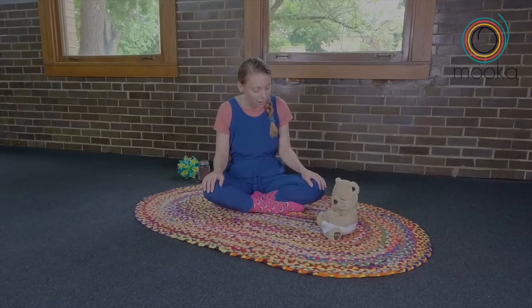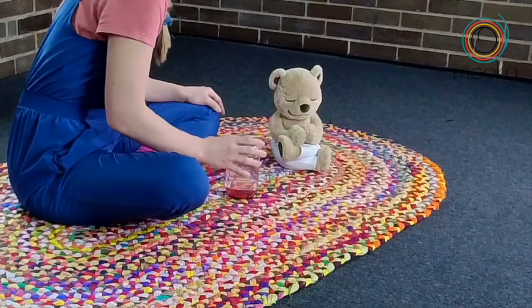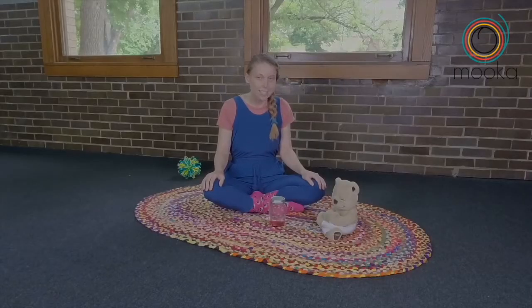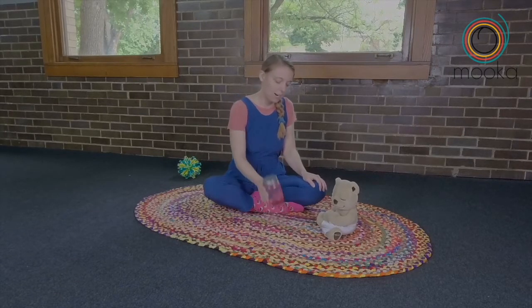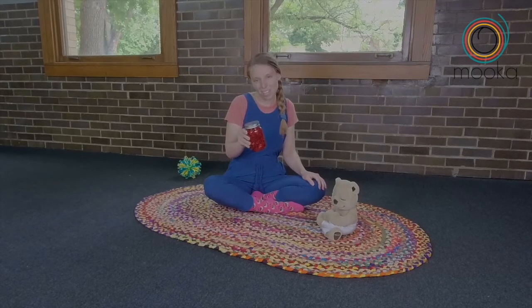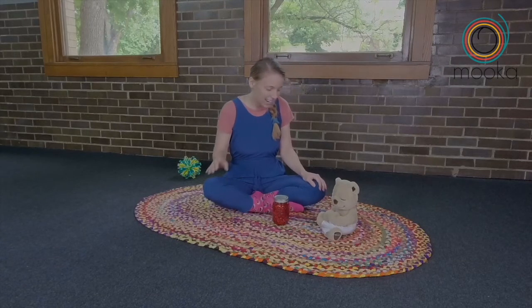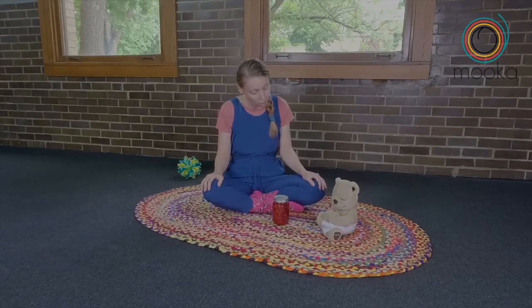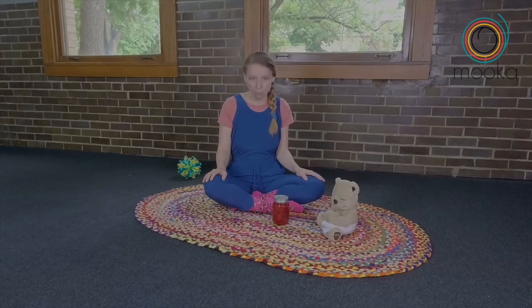Today we're practicing our mindfulness again, Teddy. Do you remember what mindfulness means? That's right. We use this jar to help us. Practicing mindfulness is paying attention to what's happening in this moment. And sometimes our brains feel like this, and it can be challenging to focus, and that's okay. Today in our practice, we're going to try and notice ourselves — our body, our minds, and our hearts in the present moment.